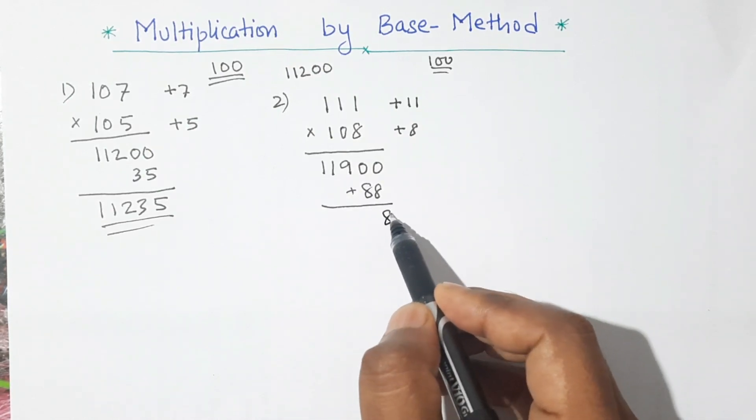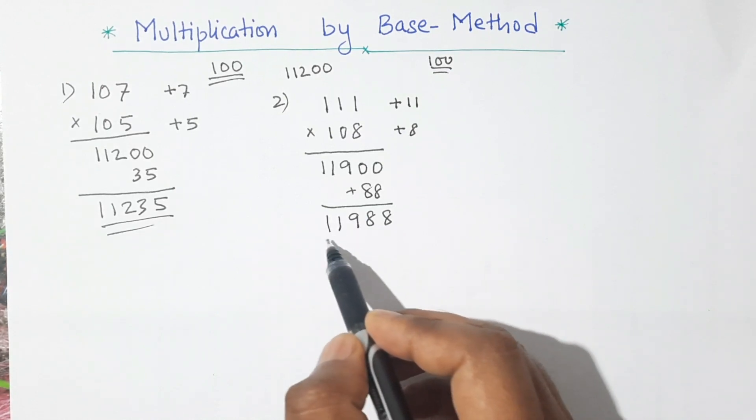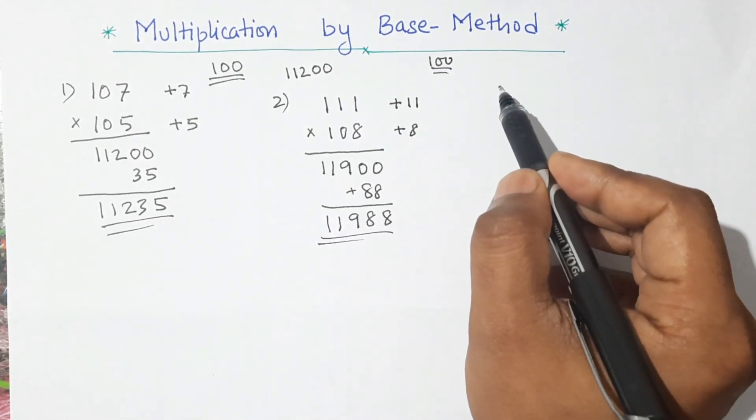Then we add this number to get our product. So this is 8, 8, 9, 1, 1 — that is 11,988. Let's do another example.